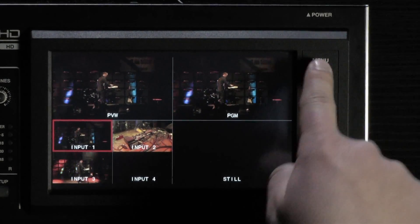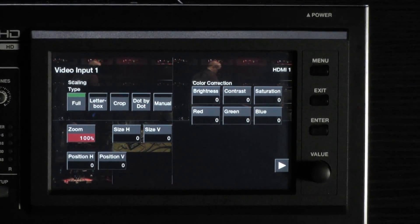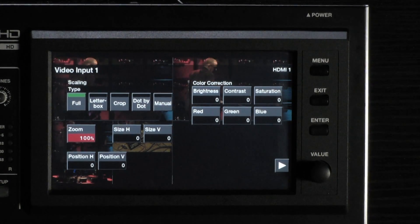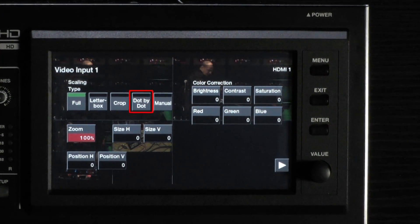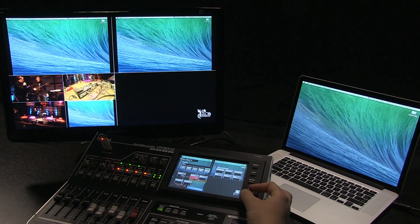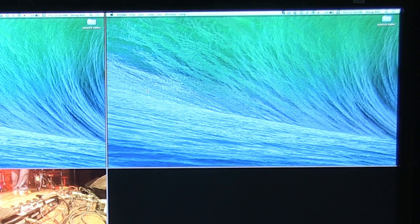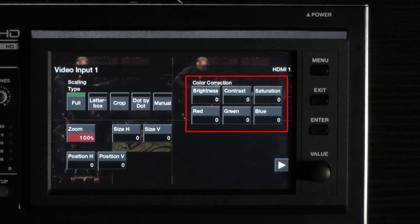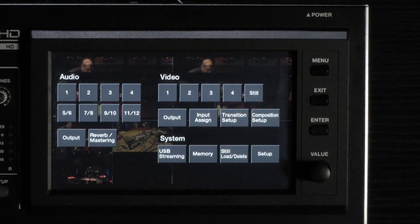Press the menu button to the right of the touch screen, then choose the video channel that needs scaling. A menu will appear allowing you to change between scaling options of letterbox, crop, and dot by dot. Or choose manual and use the parameters below to size and position the picture just right. Color correction is also available from this menu. Press the exit button once to return to the main menu.